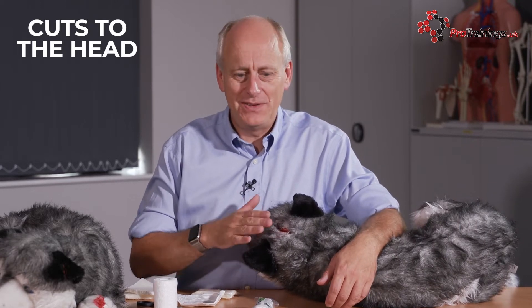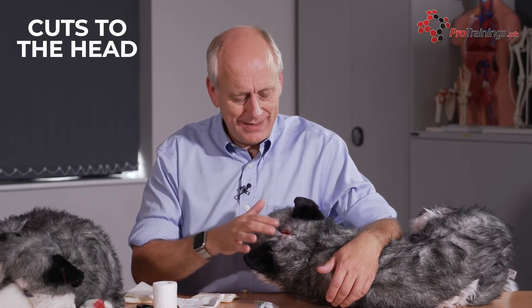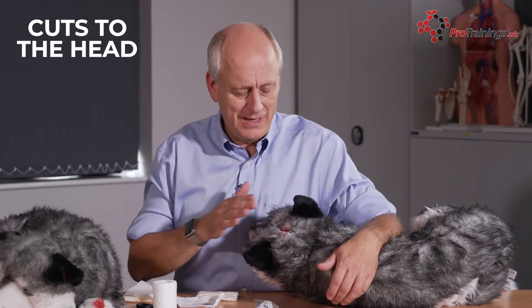A cut to the head is quite a difficult thing in some ways because you can do what you can to hold pressure on there, but you won't be able to bandage it very easily and apply direct pressure because you're going to have to put the bandage around its neck to hold it in place. So with this, it's a perfect example of using collar clots for dealing with this bleed.